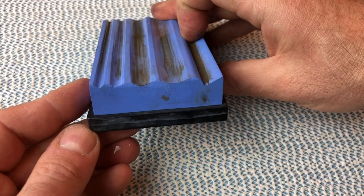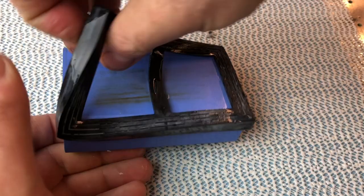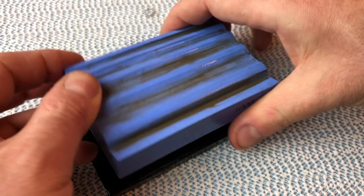We're going to start with the 1000 grit wet stone. This was sitting in a tray of water — we keep the lid on it so it's always ready to use. It's a handy little thing because you can take the bottom holder off and then you have a flat surface as well, which is useful for different kinds of tools.